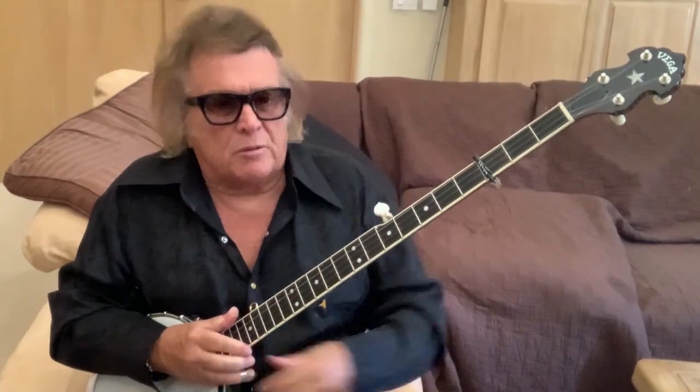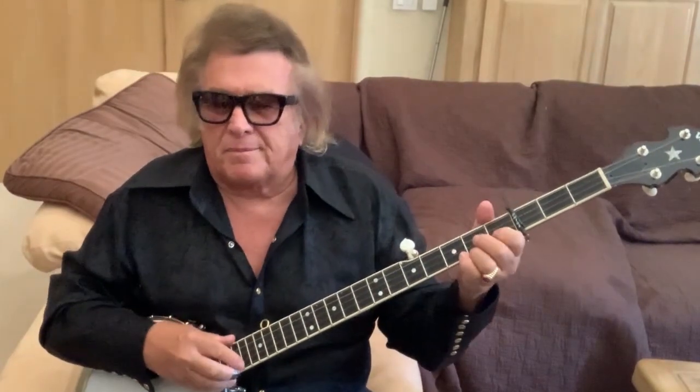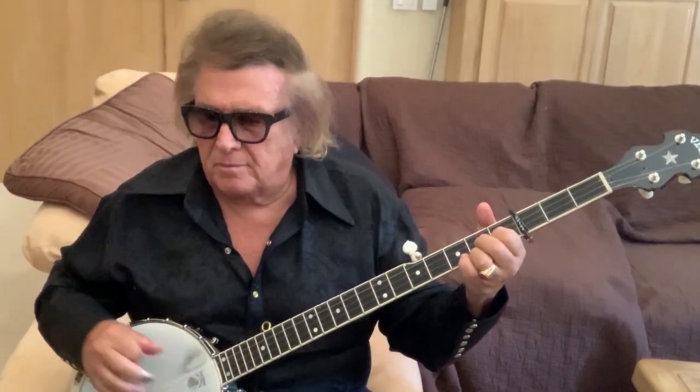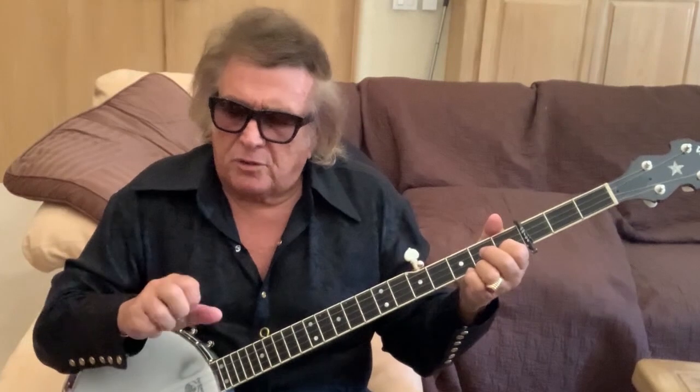One more little thing on the banjo — this is fun to do — is the rasgado, which is from flamenco music. You take your fist and you unfurl it one finger at a time.